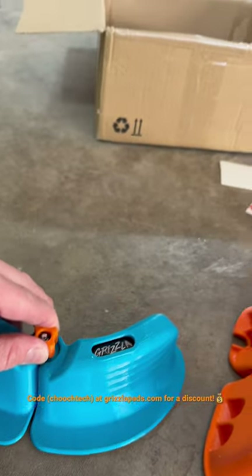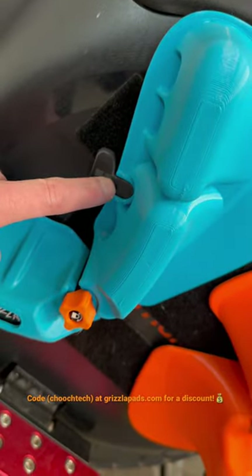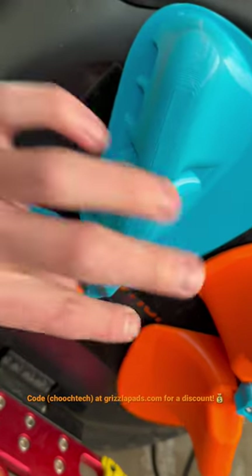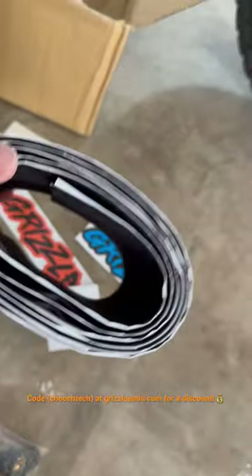Then you can tighten them down right here so they stay in place. They have these cool keys that clip right here and kind of hold the whole pad in place to keep it from moving around. He sends you a whole roll of velcro to install them.